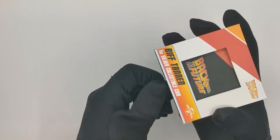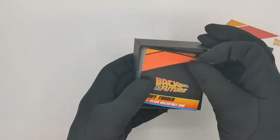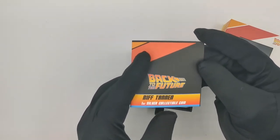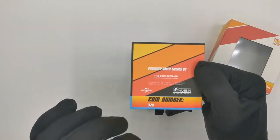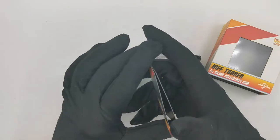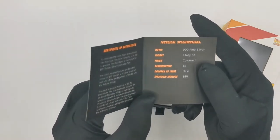The inner box slides out, and inside we have a certificate. It's a fairly simple certificate — you get the Back to the Future logo and the name of the coin on the front. At the back you get all the legal details confirming it's produced by us under license, plus the coin number. Inside the certificate you also get basic information about the coin and all the technical specs.